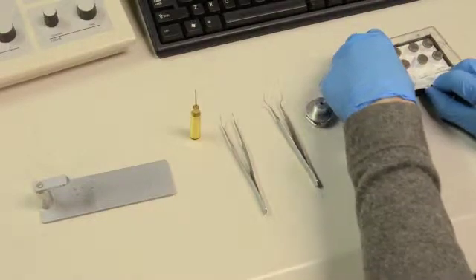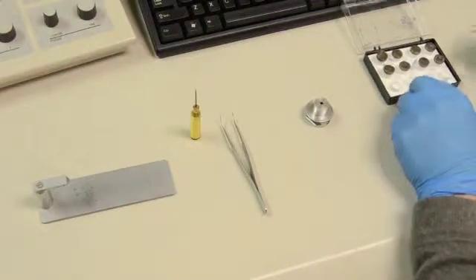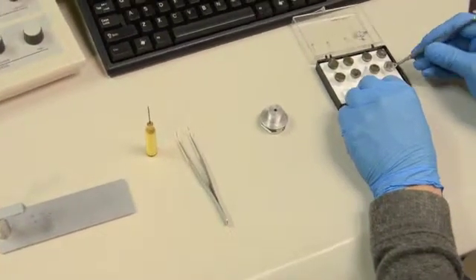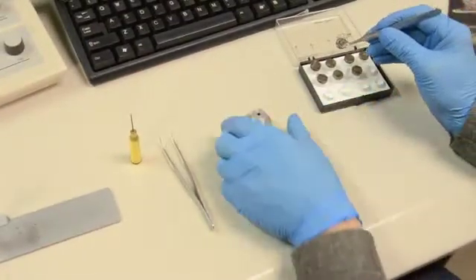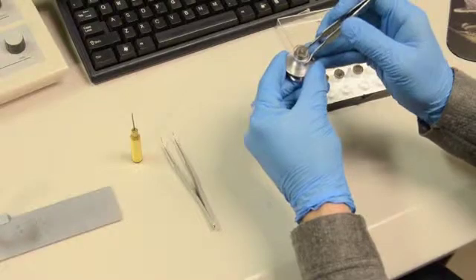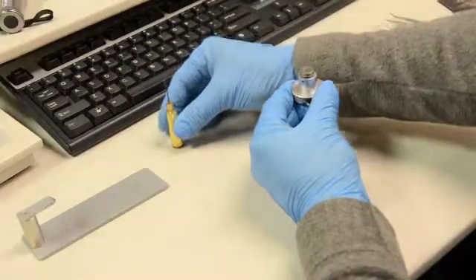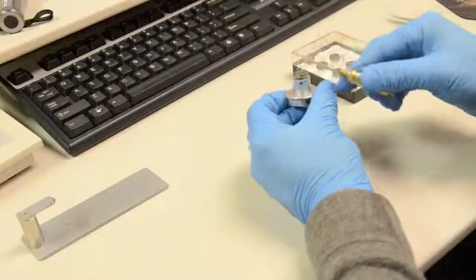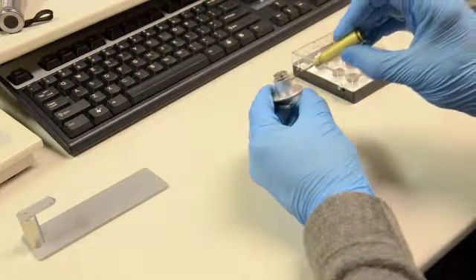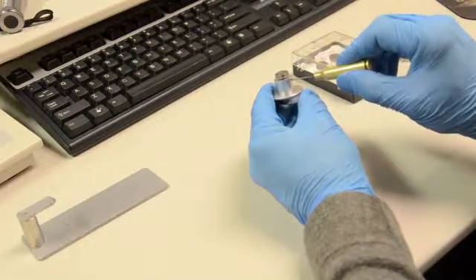Select your sample and pick up the SEM stub with the curved SEM stub forceps. Place the stub into the sample holder. Slowly tighten the small set screw using the Allen key tool. Be sure to only tighten enough to hold the stub securely — it is very easy to strip out the aluminum.